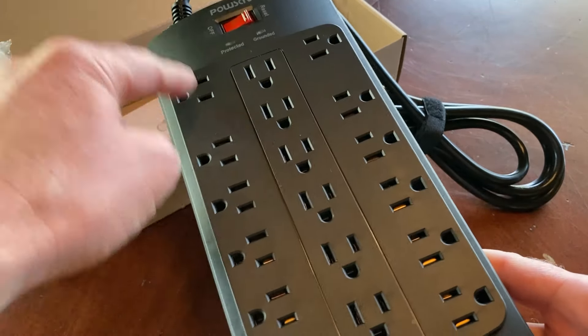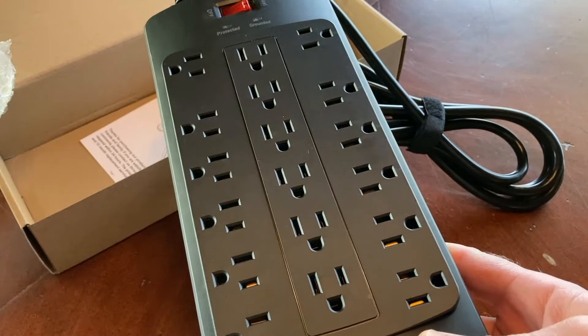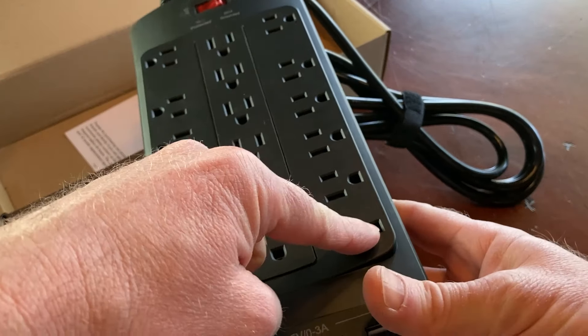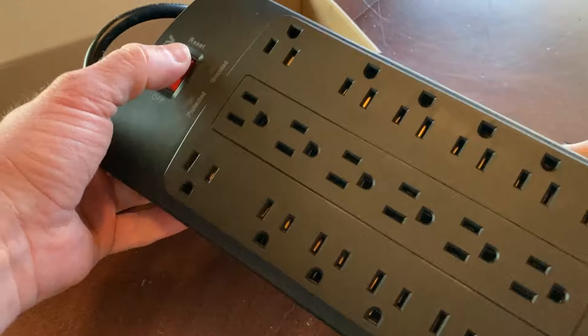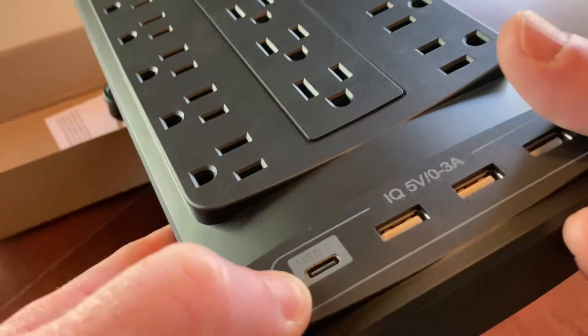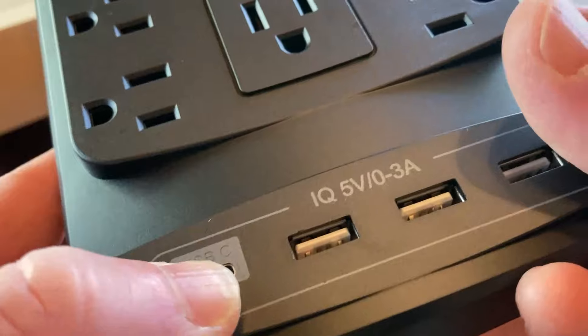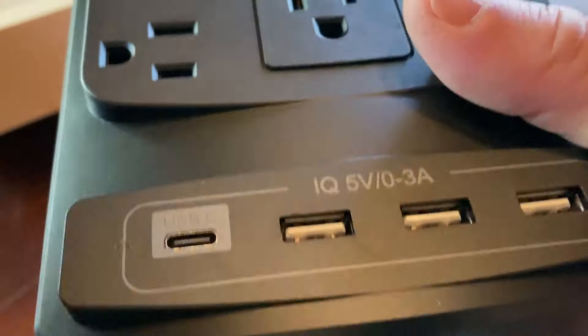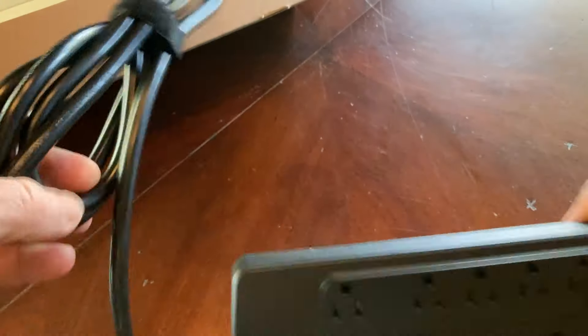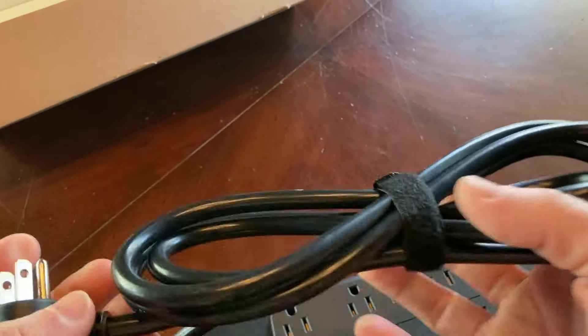1, 2, 3, 4, 5, 6, 7, 8, 9, 10, 11, 12, 13, 14, 15, 16, 17, 18 outlets — ridiculous! It's got a reset button, and it's got a USB-C port, which is pretty cool. I don't actually need a USB-C but that's nice. It looks like it has three USB ports as well.